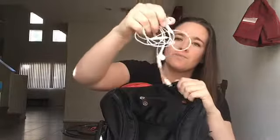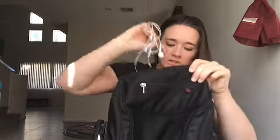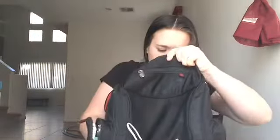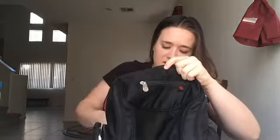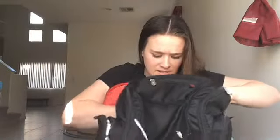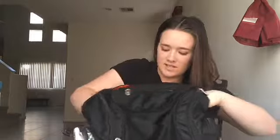I also keep my headphones in here, because you never know when you're going to need those — especially on a long car trip with four kids. I like to keep lotion in here for me; this is the Winter Candy Apple Lotion and it smells delicious, you should try it. I also like to keep my sunglasses in here — I don't ever leave anywhere without my sunglasses, I love them.